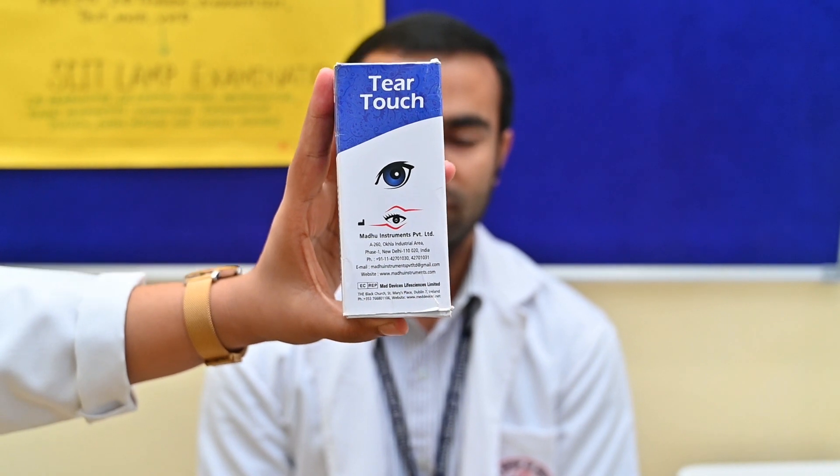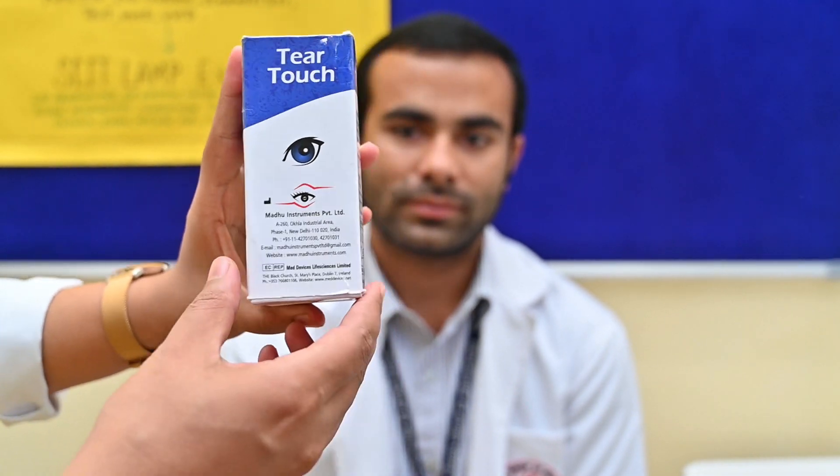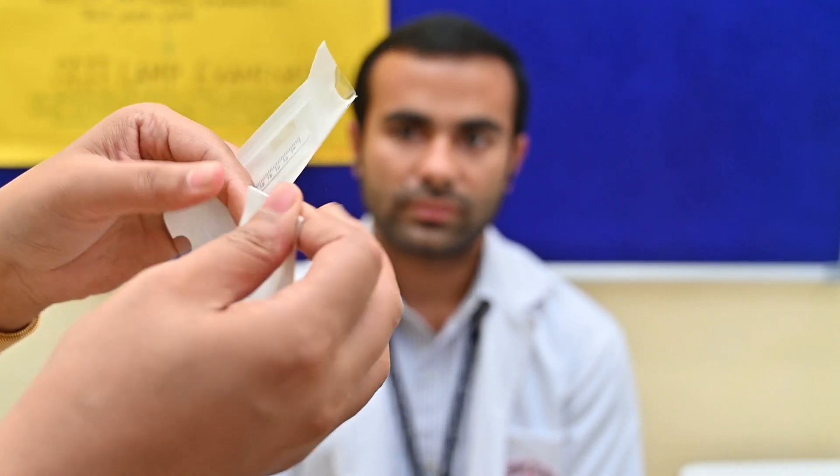Please come closer. Let me show you practically how you will do a tear evaluation test. This is a tear strip box — Schirmer tear test strips. The strips will be like this inside. The strip dimensions are 35 mm in length and 5 mm in breadth. This is filter paper number 41. You have to fold this at the corners like this. You should never touch the tip because when you are placing this in the patient's eye, it may cause a burning sensation.